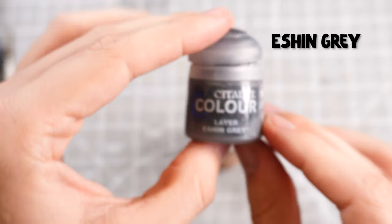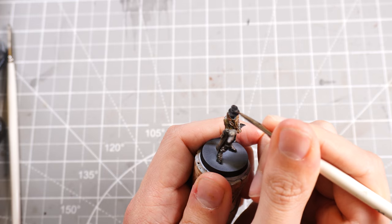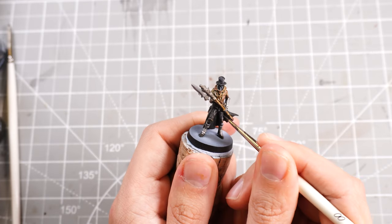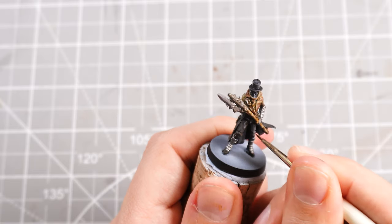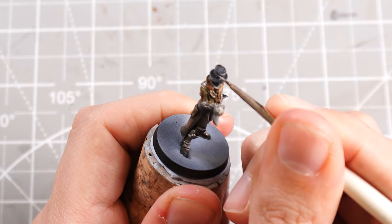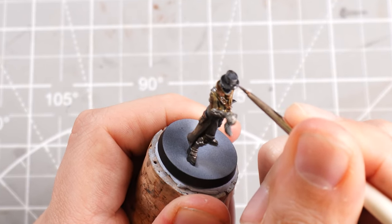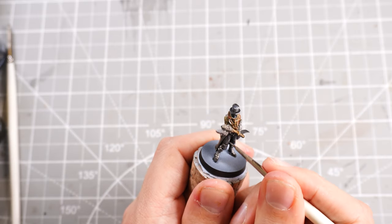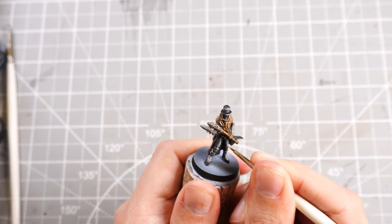Then I'll take some Eshin Grey and start highlighting his little hat with that, mixing in some whites as well to slowly boost up those highlights. Then applying even more white to really give us that real brighter highlight and edge highlight onto the hat, bringing in some strong contrast from light to dark.